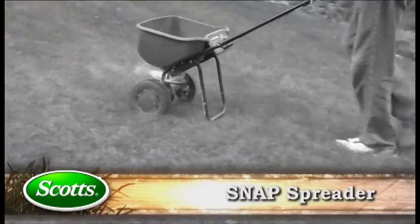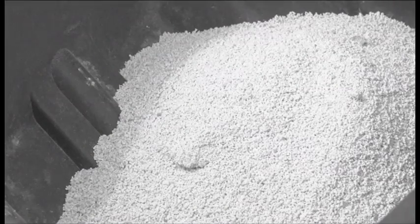Traditional fertilizing and broadcast applications for lawn products really hasn't changed since they hit the market. Cutting open bags, pouring fertilizer, and complicated application settings — not to mention storage.